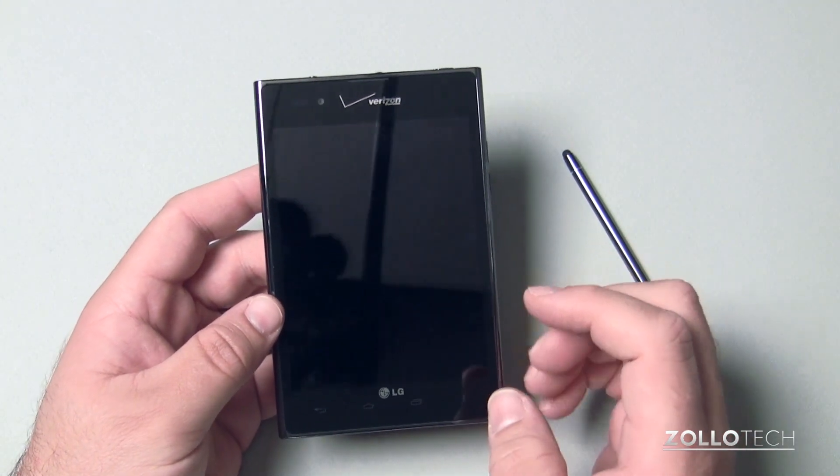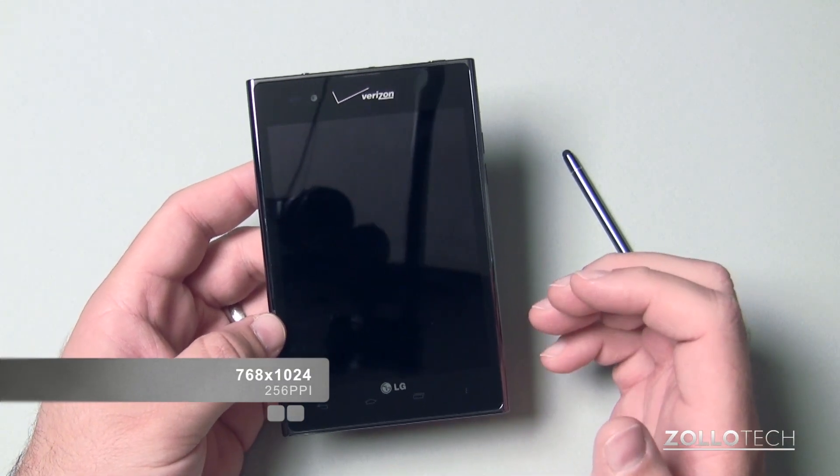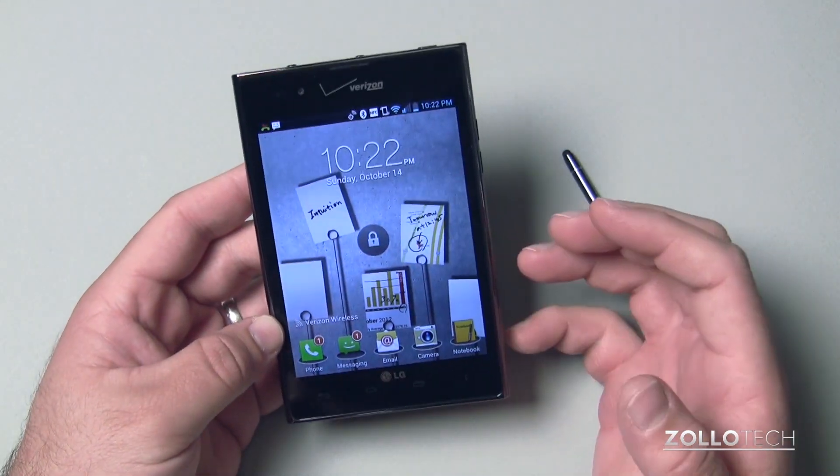It's a pretty nice display though — 768 by 1024 with 256 pixels per inch. It's an IPS LCD. You can see the display is pretty nice, vibrant, and is really responsive.